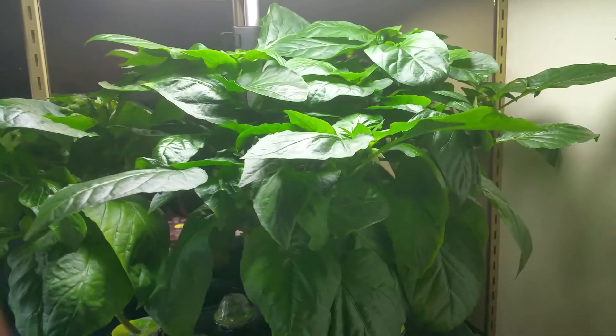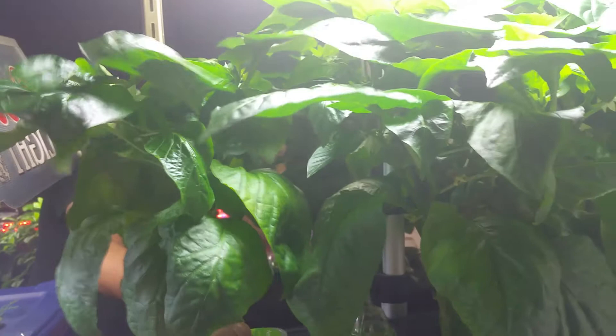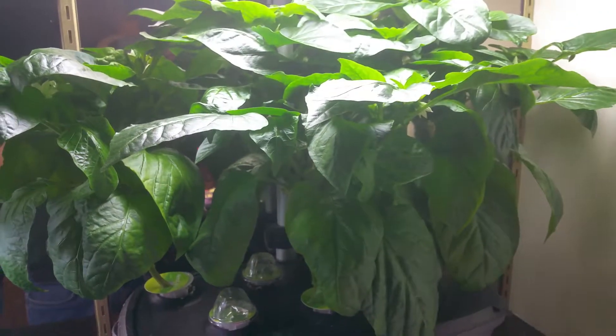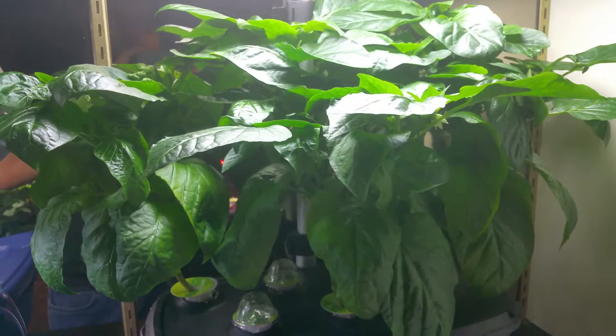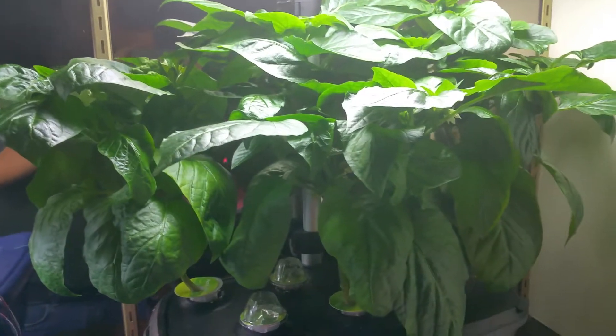For the pollination, all I do is just grab the base and give them a little shake like that. Pepper plants have both male and female parts inside the flower, so all you have to do is get it to drop the pollen. The flower drops the pollen and picks it up, and next thing you know you have a pepper.